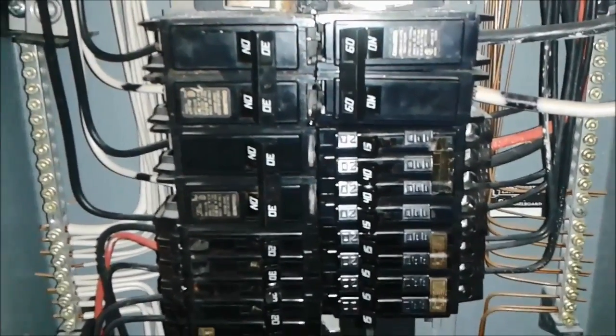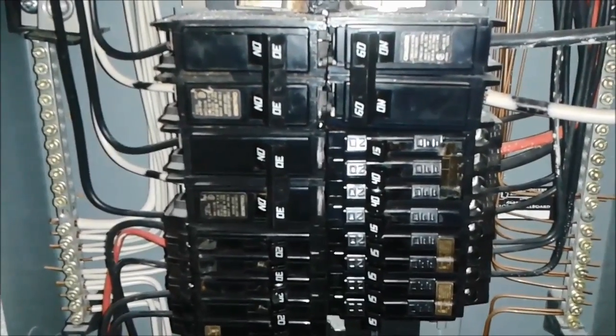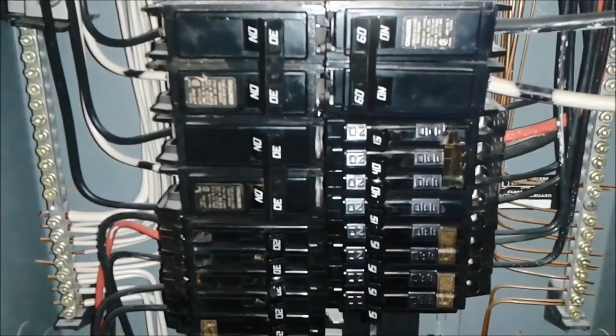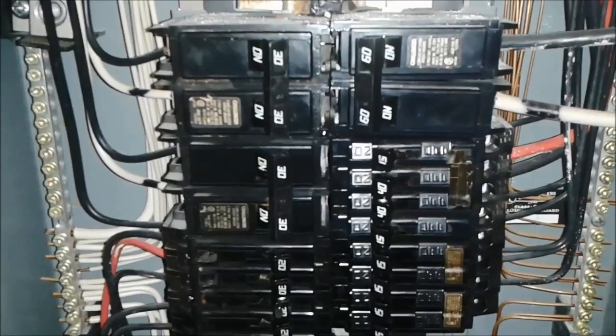What I have to do is measure the voltage between the two hots here — that should be 240 volts. But from hot to neutral should be 118 volts. So let's try to measure the voltage and figure out what is going on.